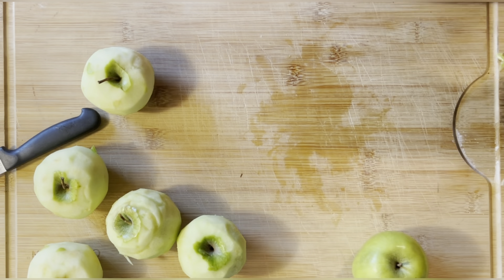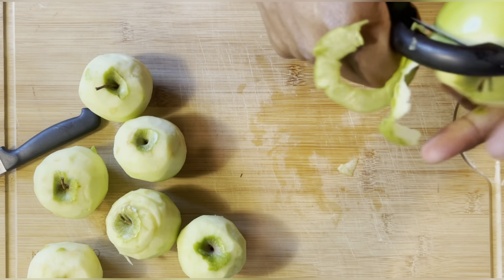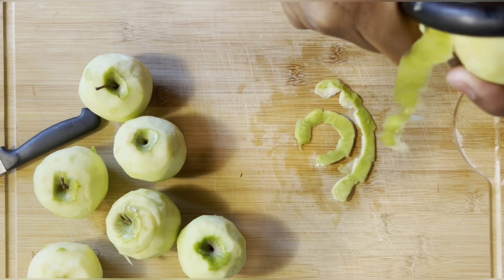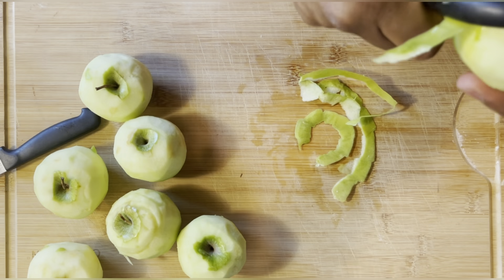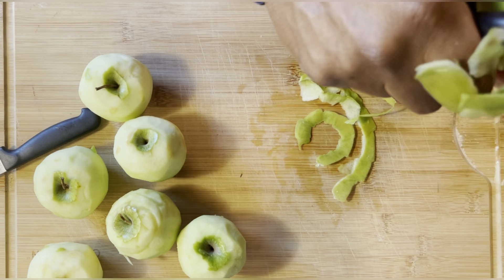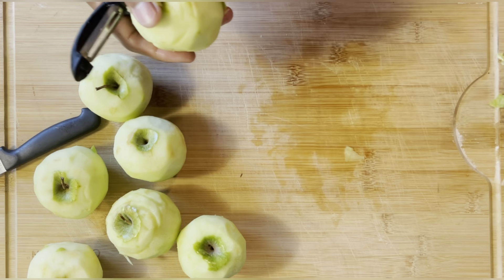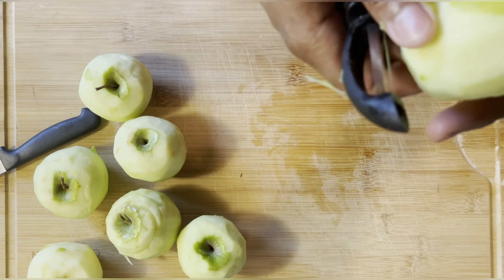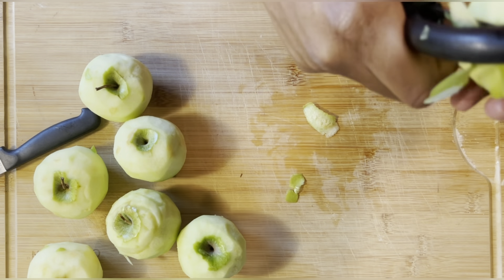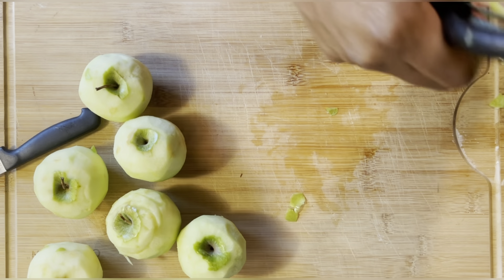You can do apple pie, apple strudel, apple turnovers — apples work for a lot of good things. You can even bake your apples; if you've never baked an apple, try it. Just get a little butter, some sugar — brown sugar or regular white sugar — a little vanilla flavor, cover those apples in foil, and roast it the same way you would roast a baked potato. It's very, very good; you will like it.